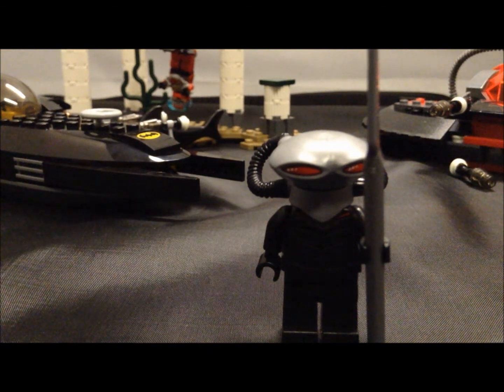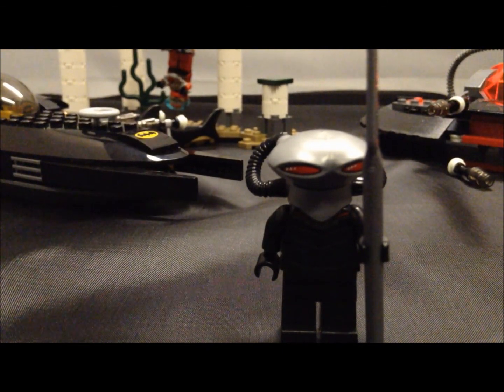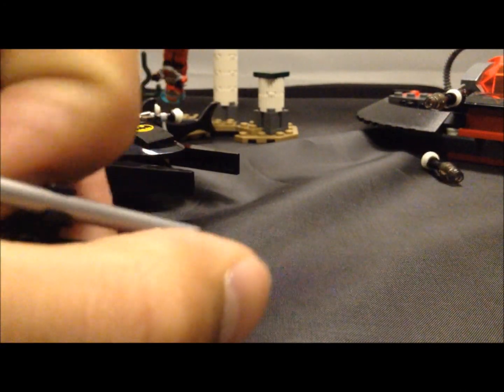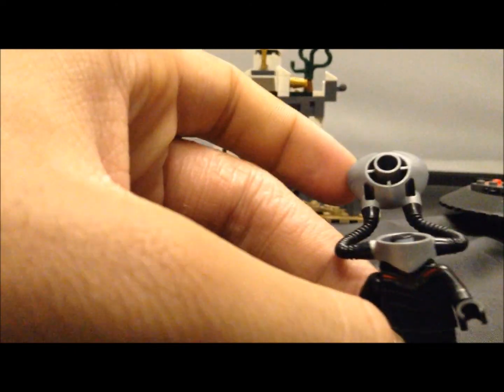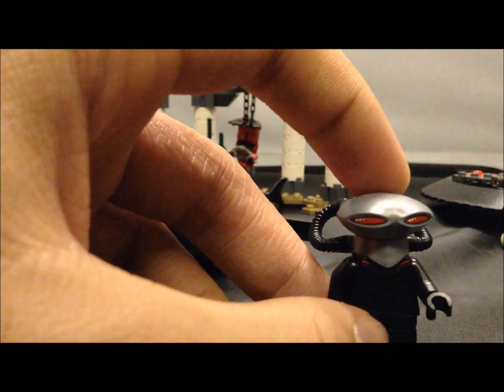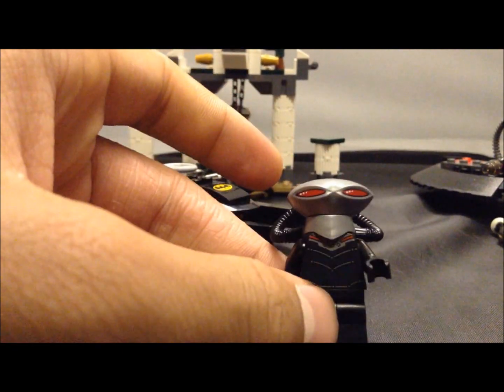The next minifigure is Black Manta, and he has a lot of dark printing on his torso. Here is his head piece — it's really interesting. He does come with a spear. His head is not a minifigure head at all, it just closes on like that, and you can see his torso printing — kind of reflective, I like that. Black Manta is a really iconic Aquaman villain, so I'm glad they included him in the set. He has a little bit of back printing, but it's mostly covered up by his little tank.